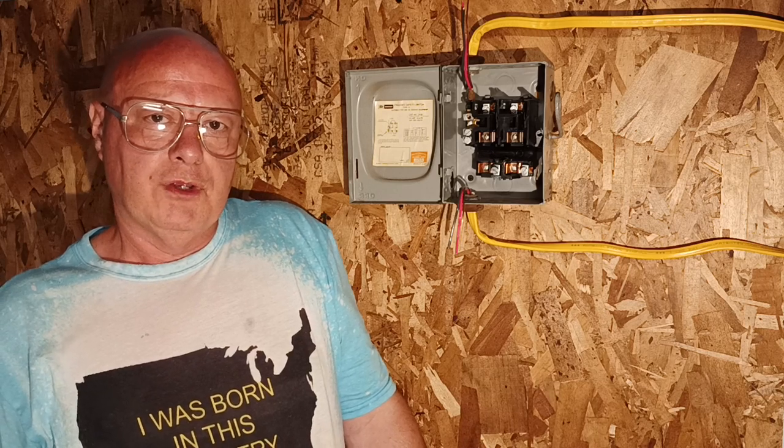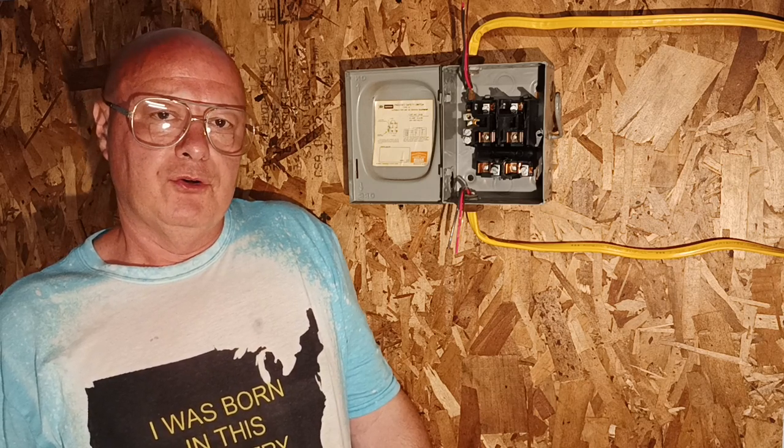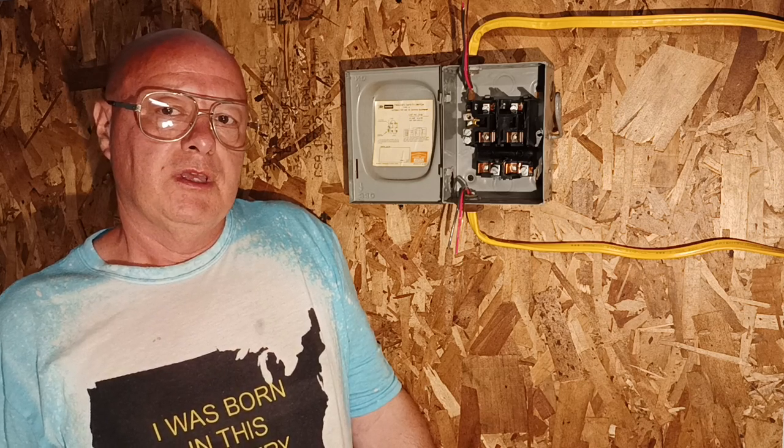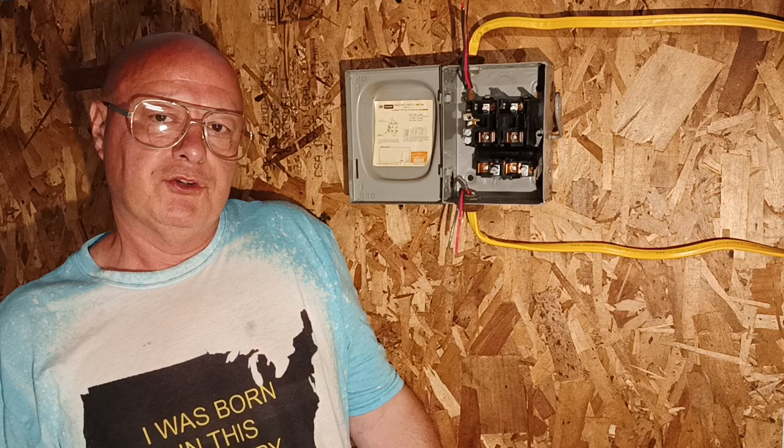Here in the country I was born in, we have 240-volt appliances. It has two hot wires, a neutral, and a ground — and sometimes two hot wires and a ground. This one is two hots and a ground with no neutral, and I'll show you how to wire the cartridge fuse disconnect for it. Red and black are live, the bare wire is the ground, and I'll show you how to wire this fuse box.